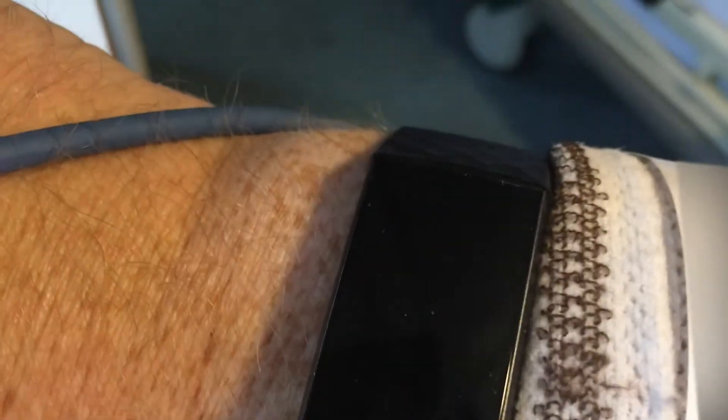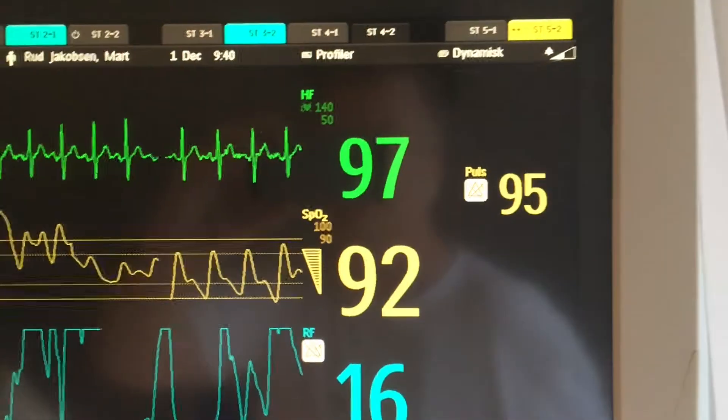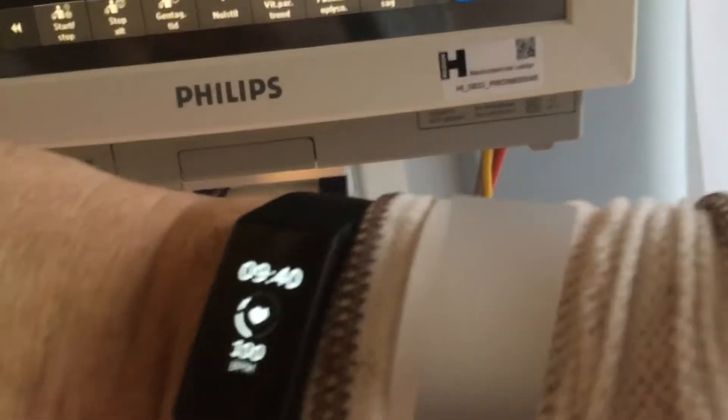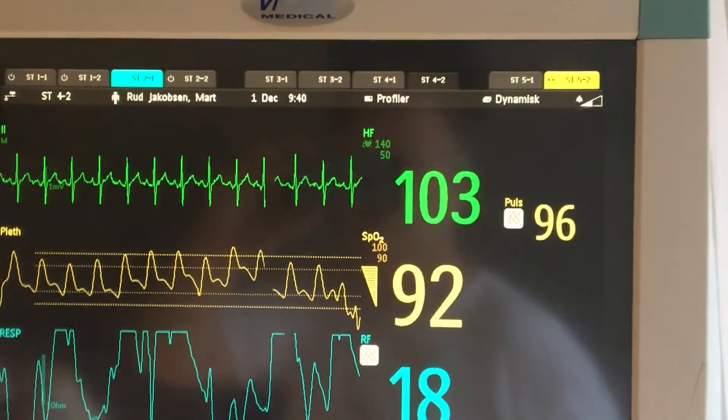96 — and this is actually around that as well right now. 100, 100 — so yeah, not too bad. Small shaky test, I do apologize about that.